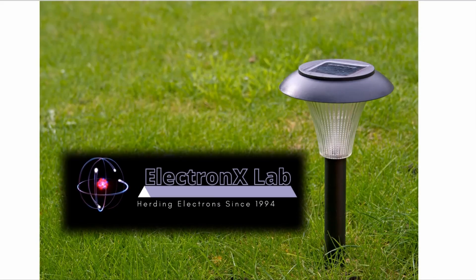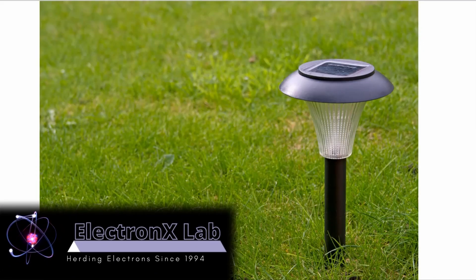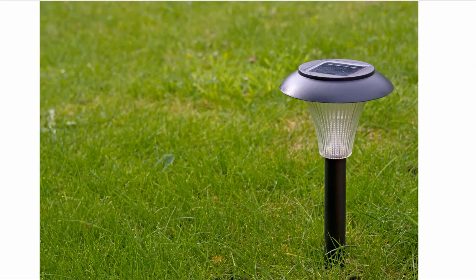Hey there! Welcome to the ElectronX Lab! You know those solar-powered garden lights that turn on when it gets dark? There's a good chance that they use a light-dependent resistor, or LDR, and a comparator to detect the light level and turn on the LED when it gets dark enough.